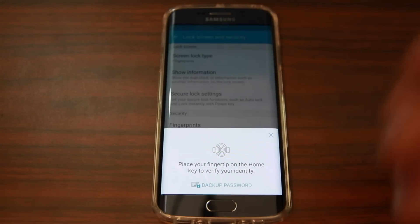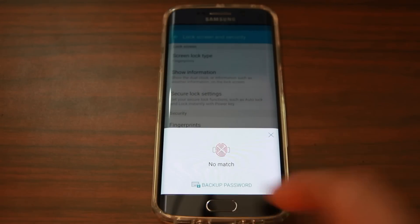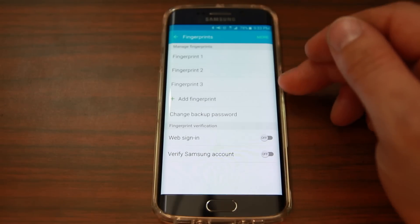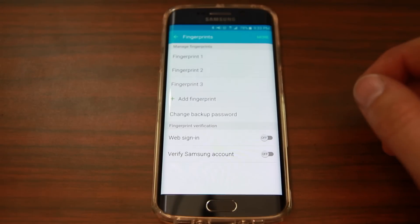If you've never set this up, you won't see this screen, but because I've already set it up, I have to verify that this is me. There we go. You can see I've added a couple of different fingers — my pointer finger and my thumb on my right hand, which I use the most.